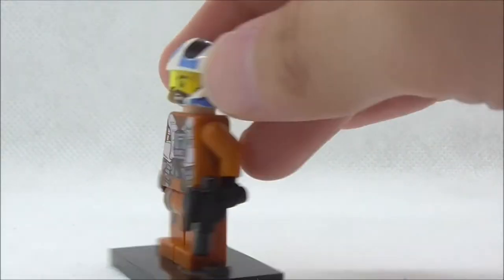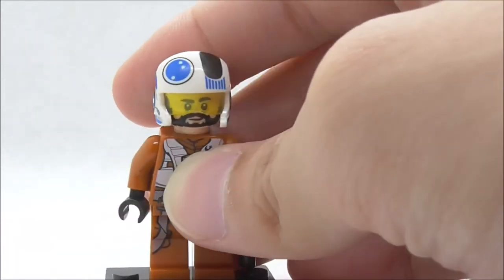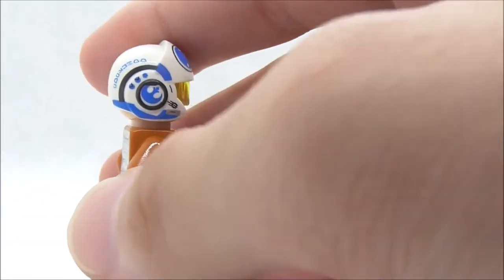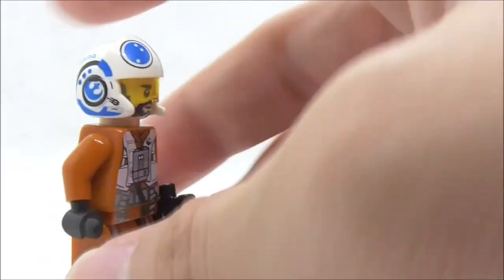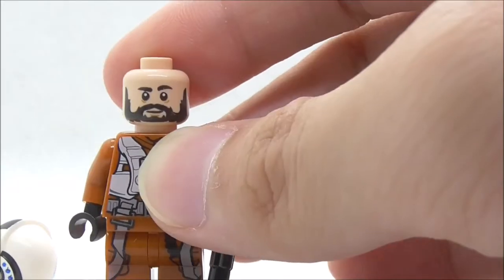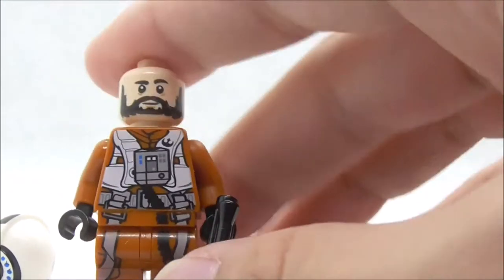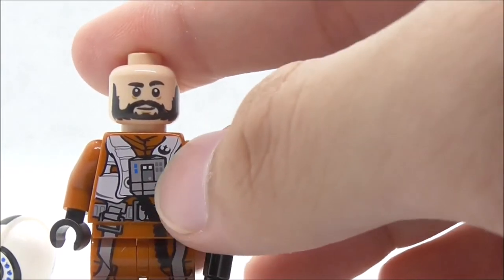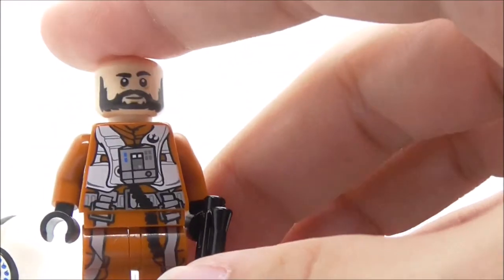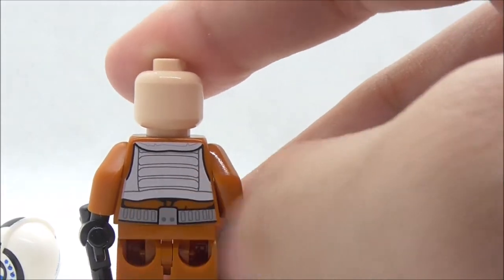The first figure is Snap Wexley. He is armed with a blaster pistol and comes with a helmet which looks really good — it has a yellow visor with quite a lot of detailing on both the left and right sides, including the Resistance insignia. Under the helmet you have his face print with really good beard detailing. The torso print features the Resistance pilot jumpsuit, a breathing apparatus, the Resistance insignia, a white jumpsuit, and belts and buckles. The back doesn't have an alternate expression.